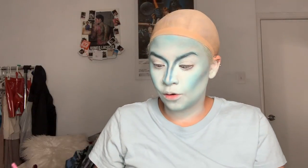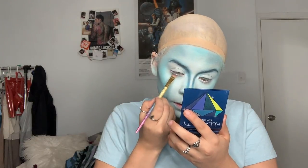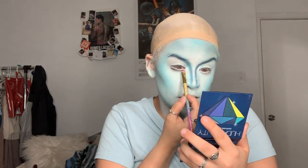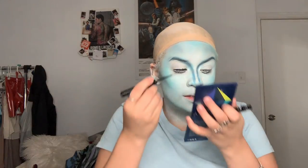I'm going to take this small detail brush and grab black and we're going to go right under our waterline — literally right under our waterline — and make it look like a dull eye. So I'm going to go in with the NYX liner instead and fix that a little bit more. It doesn't really matter if it's thick because we're going to pop on some lashes anyways.